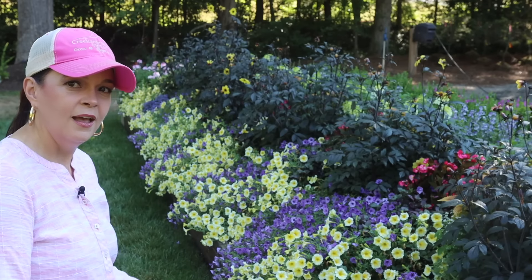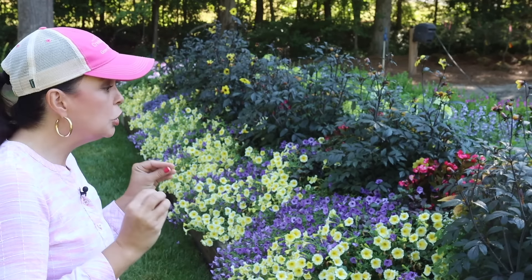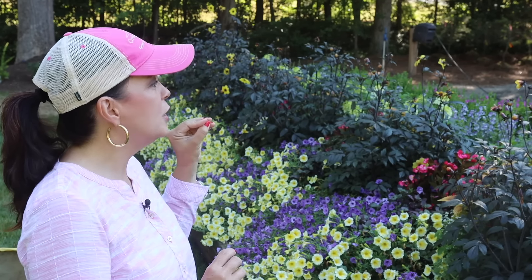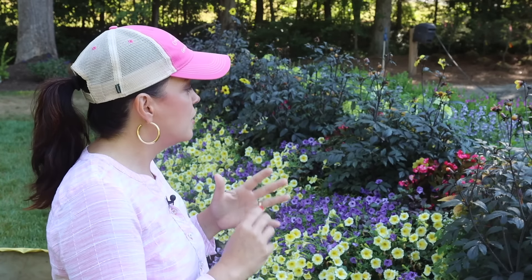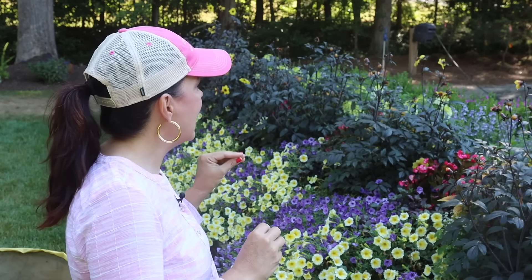Here we are in the signature garden and everything is absolutely thriving and looking fantastic. However, I want it to stay looking fantastic throughout the entire season so that as we get into July, August, September, and early October, it still looks really good. We are going to be focusing today on pruning the Mystic Illusion dahlias. This is the first time I've grown these dahlias in the landscape — I love them. They're gorgeous with that black foliage and bright yellow flower, but I need to take them back a little bit.